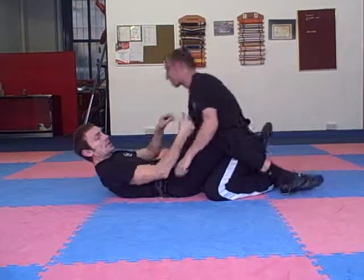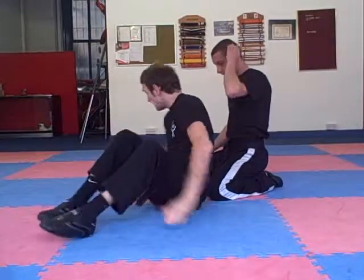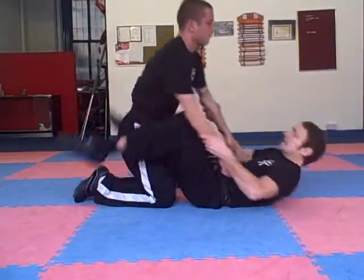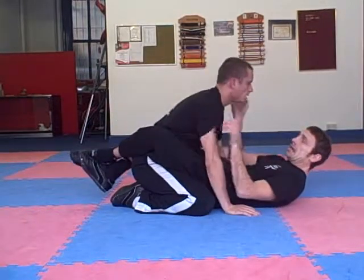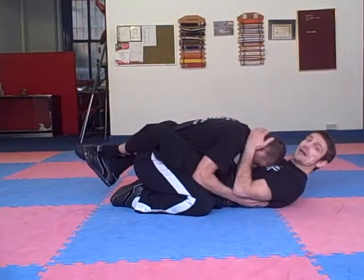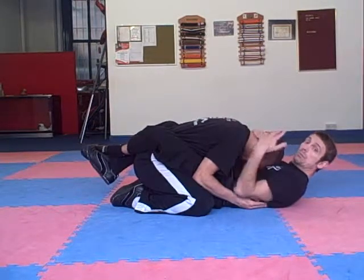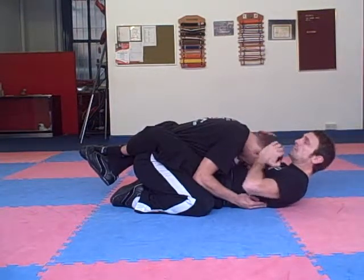Let's do that again from a different angle. So Lewis is on this side. Now, to get the guillotine, of course his head needs to be to the side. Another way we can get the head to the side, if he's very low, we can do what's called popping his head.